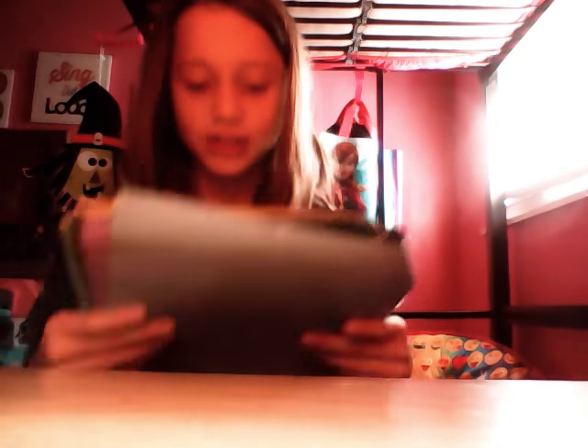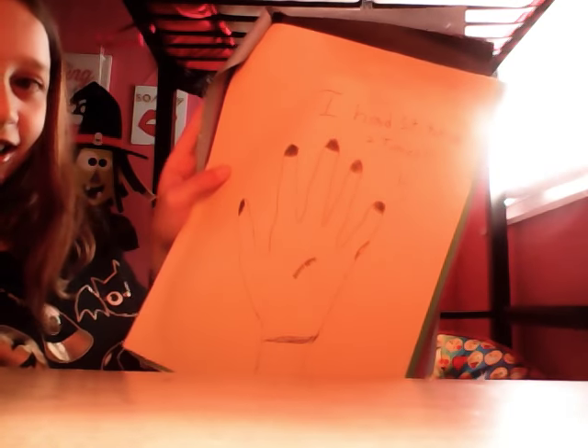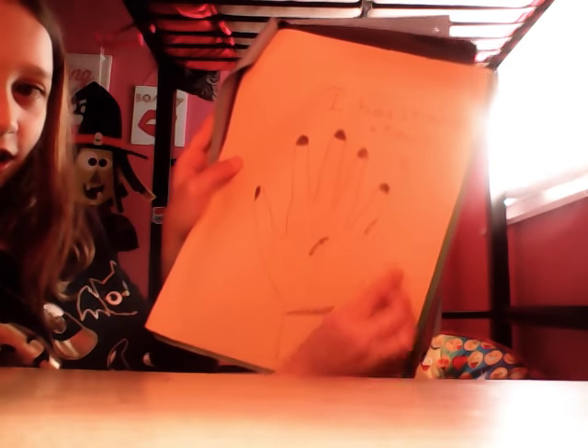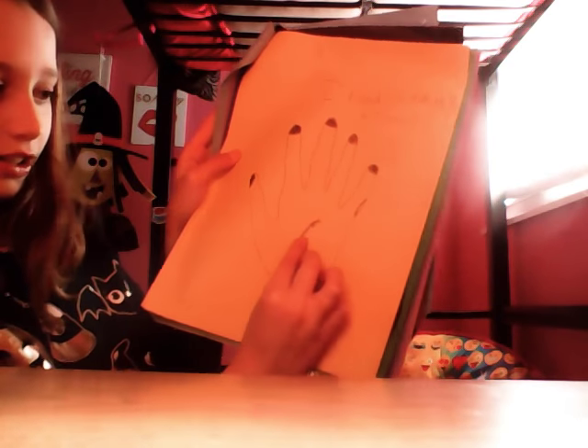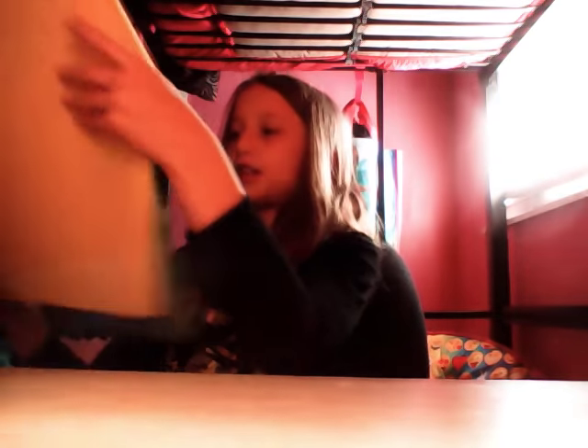I just did this because I like doing weird stuff — it says 'I had stitches two times.' I drew a hand with stitches right there and stitches right here. Weird, right? And I drew some weird people — a lot of people — so I won't forget what my drawings looked like back then.